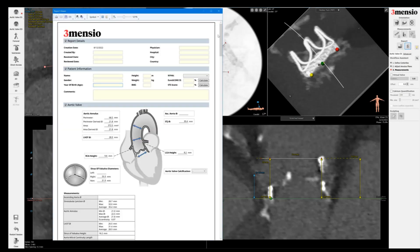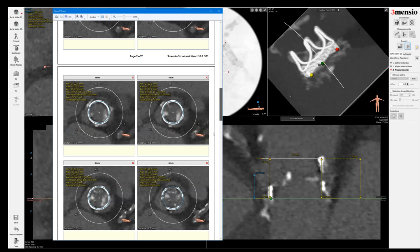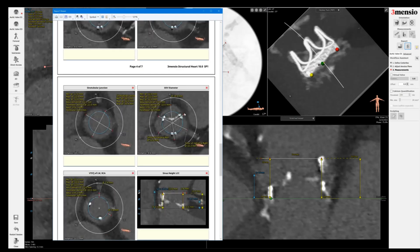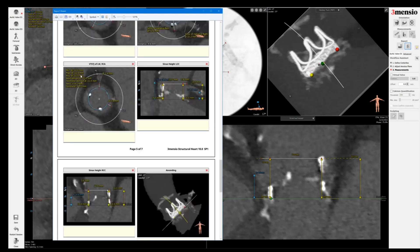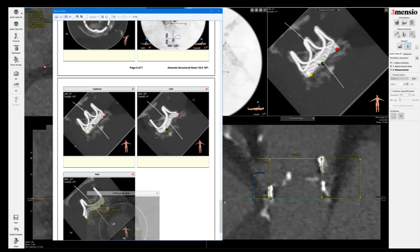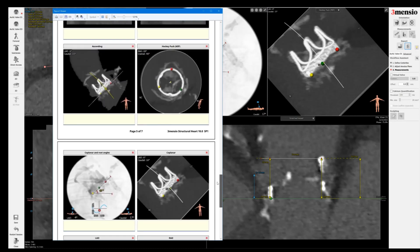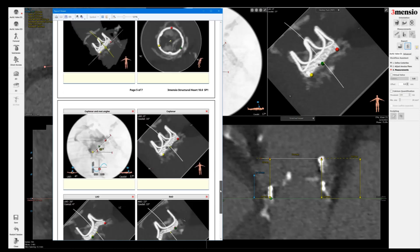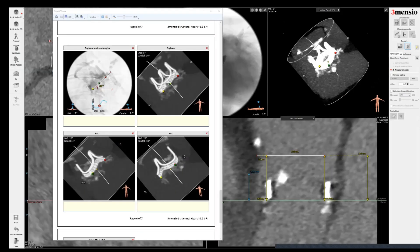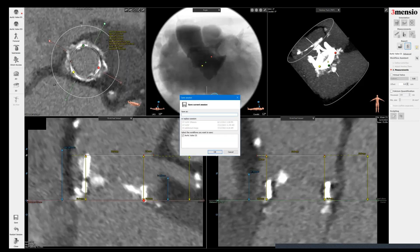Let's take a look at the report. This is a standard report that we do for valve-in-valve, pretty much similar to a native valve. You can see the surgical valve frame at one millimeter cuts, STJ, sinus of Valsalva. This is the virtual STJ to left main — I usually put that at the bottom just to keep the format consistent. You might need more than one measurement here, especially if the root is small and you're concerned. You can see the fluoroscopic view, save this PDF, and share it with the team. You can save your sessions in any format you like.